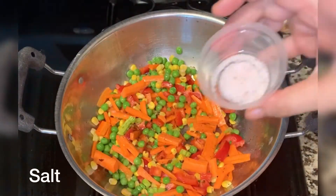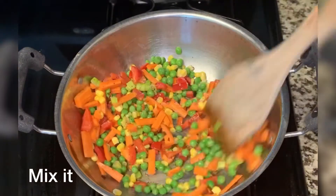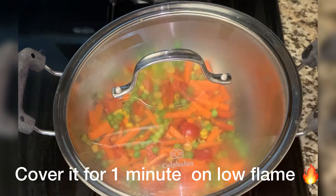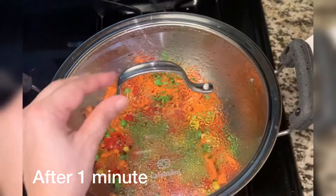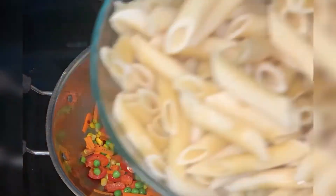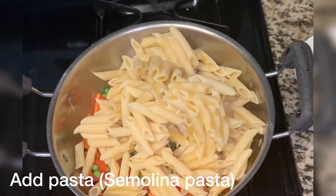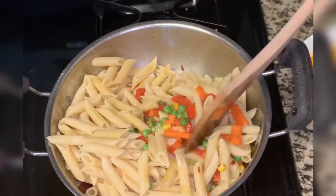I will add some nuts and mix the vegetables. I am adding suji pasta, which is easily available in the market. Please also add suji pasta.